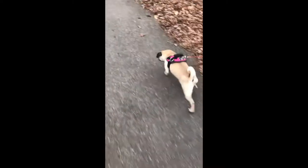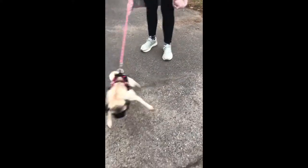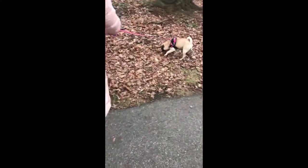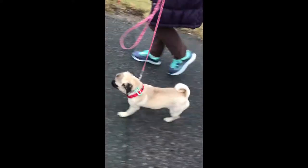Is your dog tough to walk? So how did we go from this search and destroy mission all over the place, out of control, to this nice structured walk on a loose leash in only one lesson? Hang with us, because we're going to show you in the next few minutes.